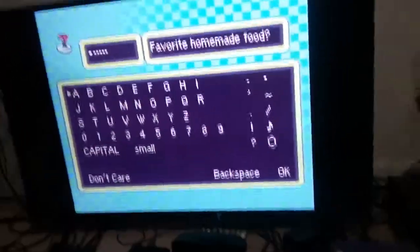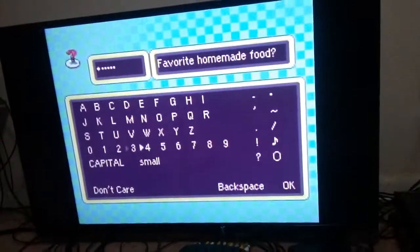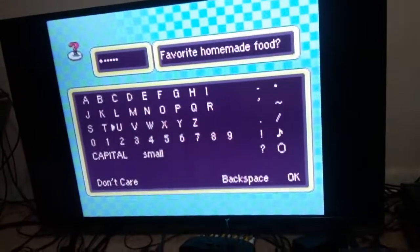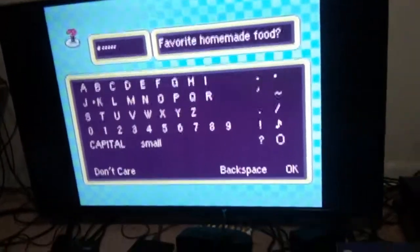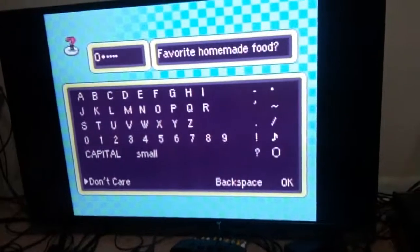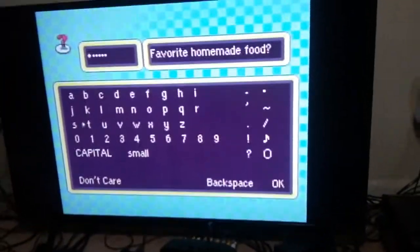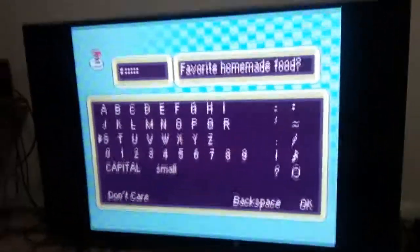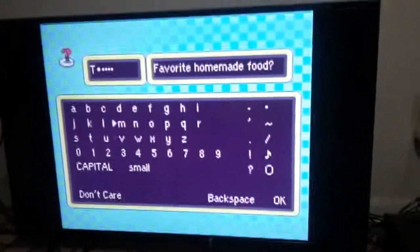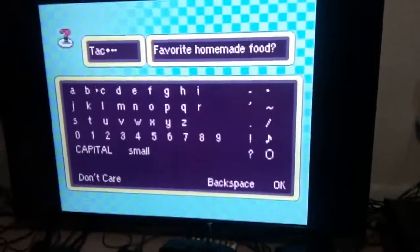Favorite homemade food — that's an easy one, but the limited characters is gonna make this hard. It would be squid lasagna or squid spaghetti, but I'll just put octopus since that's my favorite. For the favorite thing, because of the limited text we'll do taco — that's Japanese for octopus. So if you see taco in any of this footage, it's not an actual taco, it's an octopus.